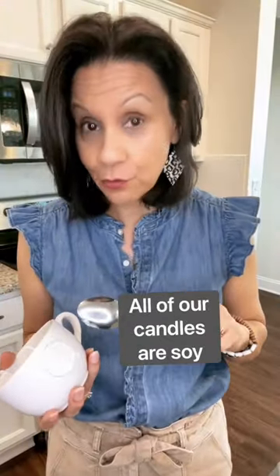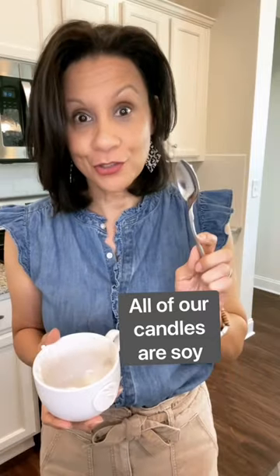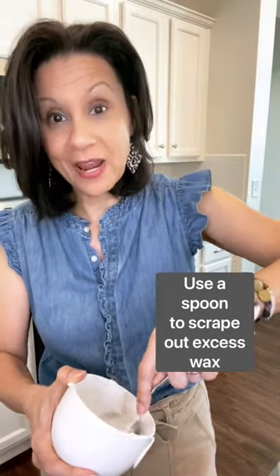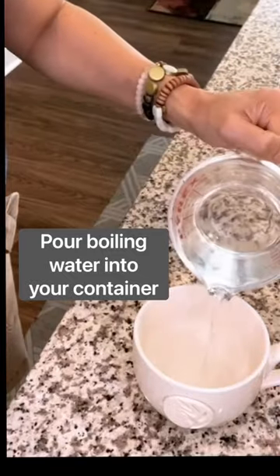All of our candles with a beautiful container are soy, so this is how I do it. All you have to do is, after you enjoy it, is just scrape out and throw away any additional wax you can, then just pour boiling water into your container.